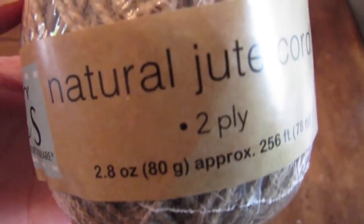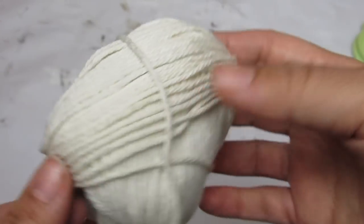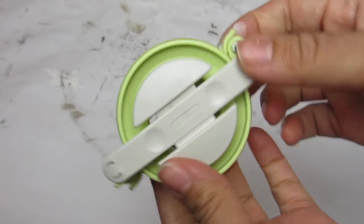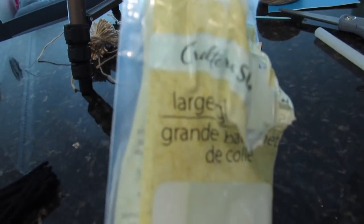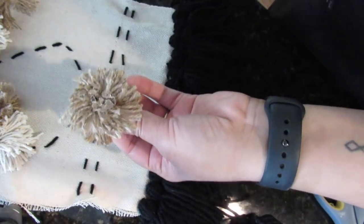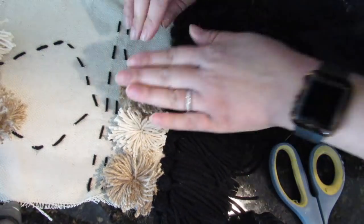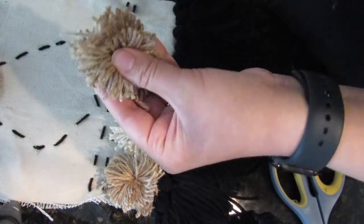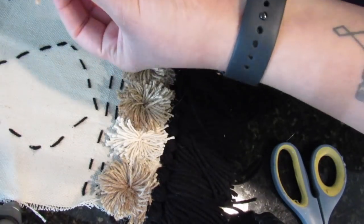For pom-poms we'll be using Dollar Tree natural jute as well as cotton yarn. I use a pom-pom maker by Clover — you can get it at any craft store, and I'll link it and a pom-pom tutorial video in the description box. It is super easy and you get fun pom-poms. I'm going to attach these pom-poms with Dollar Tree large high-temp glue sticks, placing them in the middle between our stitched lines and the tassels. I decided to alternate: jute, cotton yarn, two jute, cotton yarn, and a jute — just to break it up. I picked jute and cotton yarn because it adds texture, which I'm obsessed with in my projects.